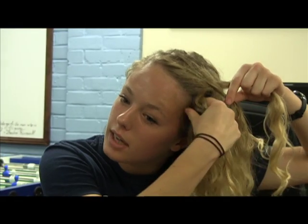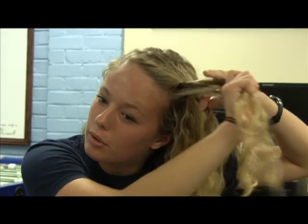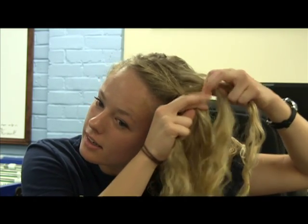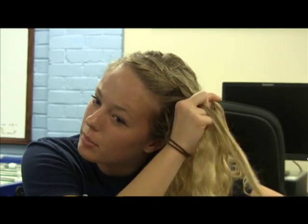After your first braid, you take a little section from the side and add it to the outside segment, then pull it to the middle. Do the same for the other side — take a segment, combine it with the other one, and pull it to the middle.